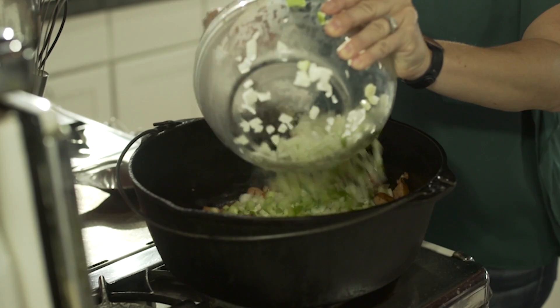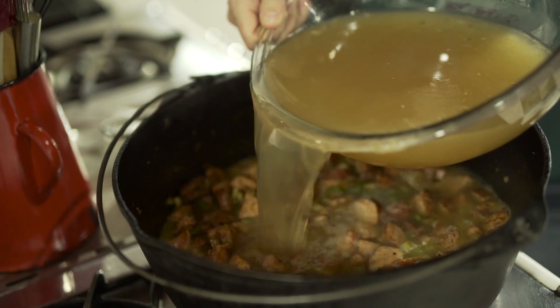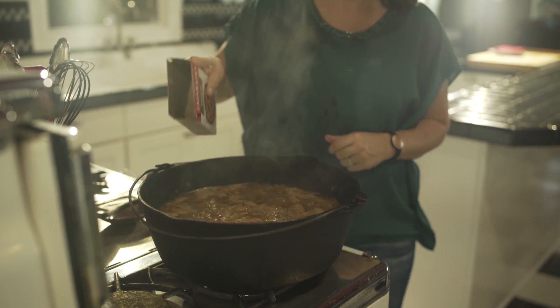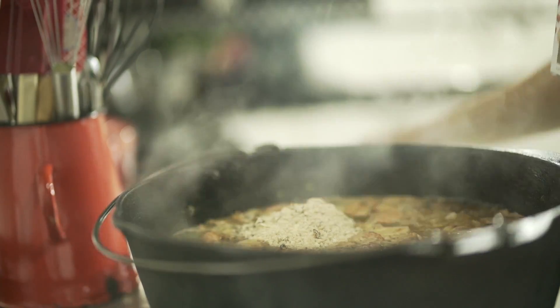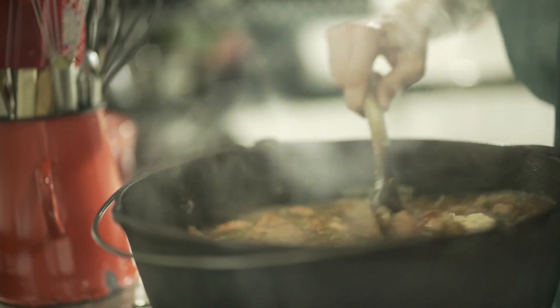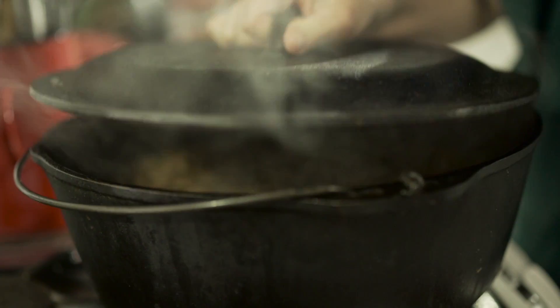Zatarain's has been around forever and it's always a brand that you can trust. This mix is great for anyone to use because you can make it in less than 30 minutes. You don't even have to worry about making rice with it, and all the seasonings are in it for you. So there's really nothing that you need to add besides the meat and water or stock.